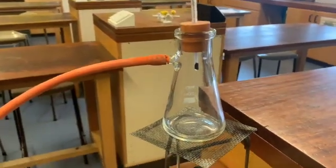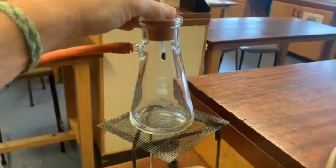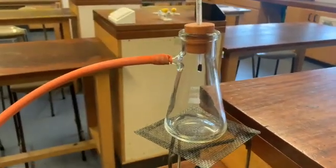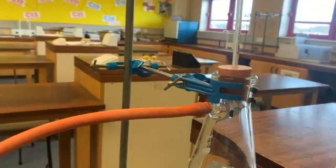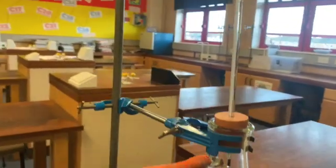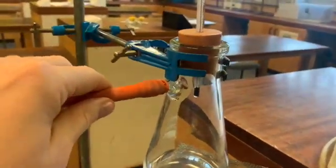Now we need to think about the safety of this experiment. Being so high up, it's actually quite easy to wobble this around, so what we need to do is make sure it's clamped in place. I've just clamped it with a retort stand here, and that will stop it from being wobbled over.